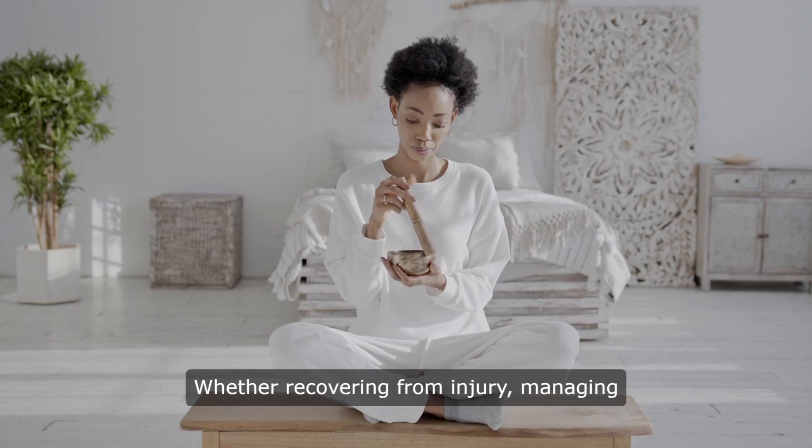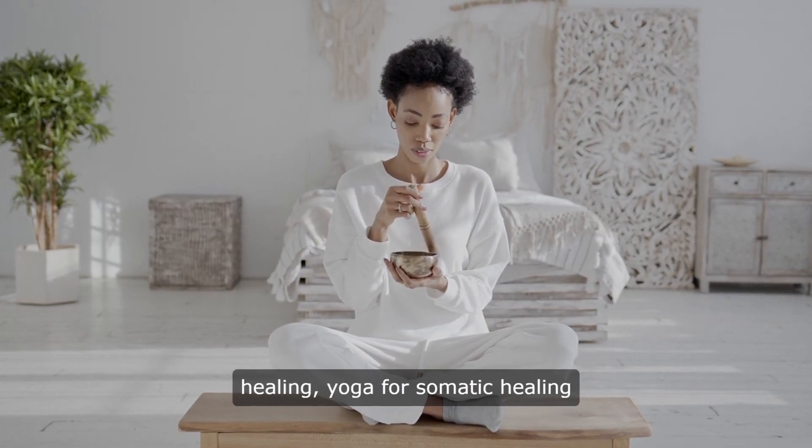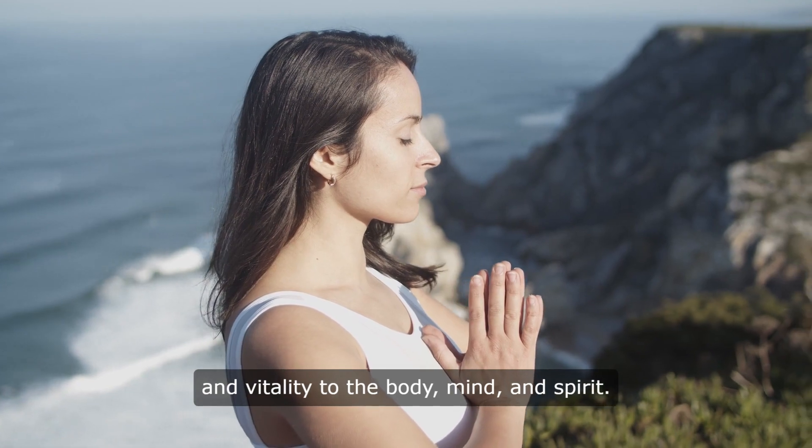Whether recovering from injury, managing chronic pain, or seeking emotional healing, Yoga for Somatic Healing offers a holistic approach to restoring balance and vitality to the body, mind, and spirit.